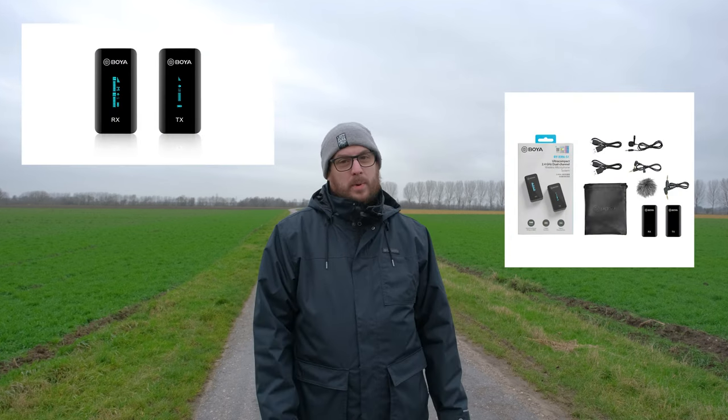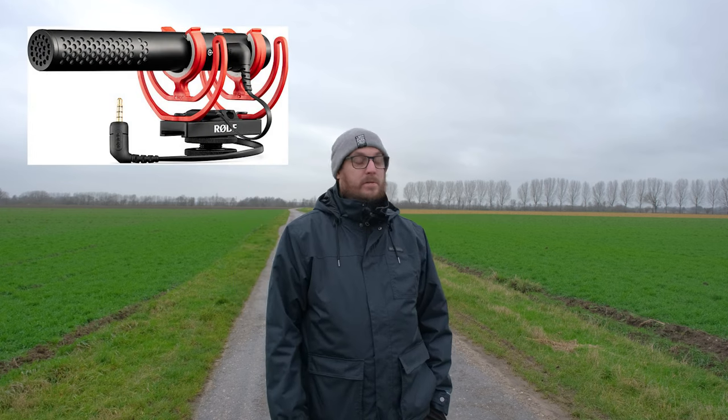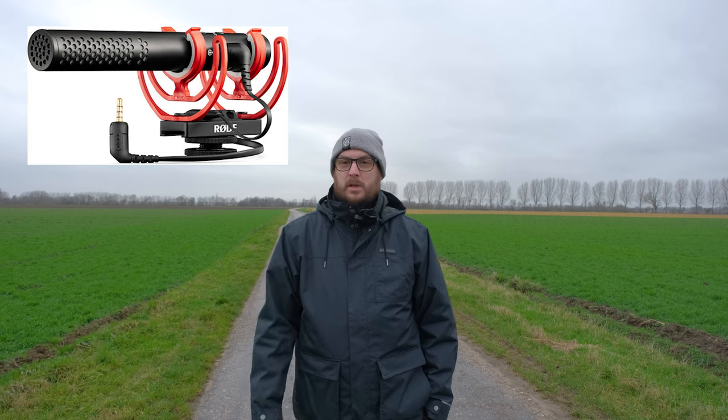In this video I'm going to take a closer look at this device - the Boya XM6 S1 wireless microphone. Audio is often quite overlooked when it comes to YouTube videos like vlogging and photography channels. There's a saying that bad audio can make a good video really bad. Over the last year or so I've been trying to nail my audio setup. I recently invested in a shotgun mic by Rode, the Video Mic NTG - really like it, brilliant sound, Rode quality - but I'm not going to go into that microphone for this video.